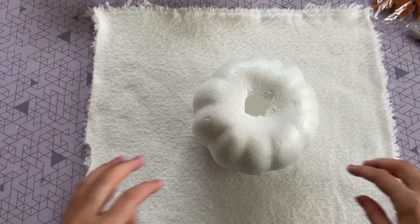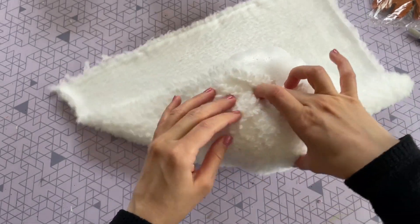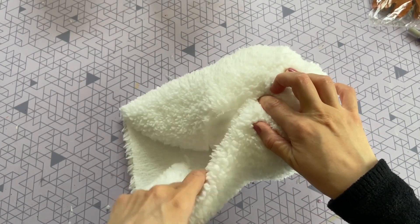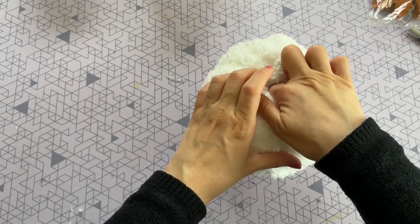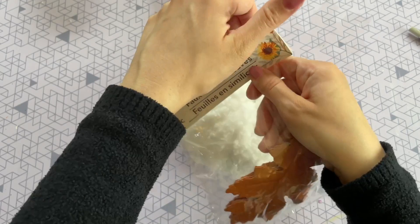Now you can take your fabric and start tucking it into the center of your pumpkin. As you go around you want to make sure you're folding the fabric over itself to make sure it is nice and neat. You can actually do this DIY with any fabric of your choosing — you can even use Halloween fabric from Dollar Tree like I did in an earlier video.